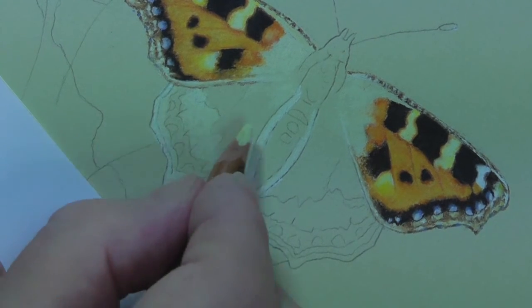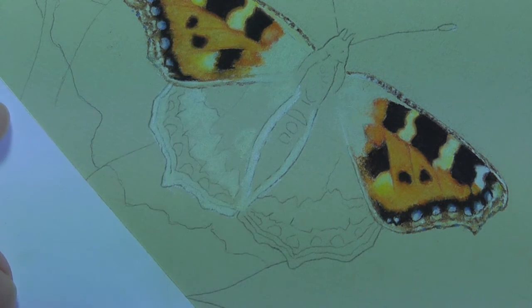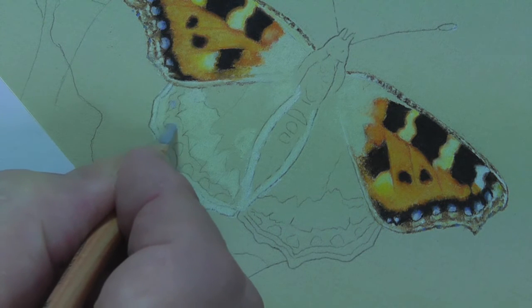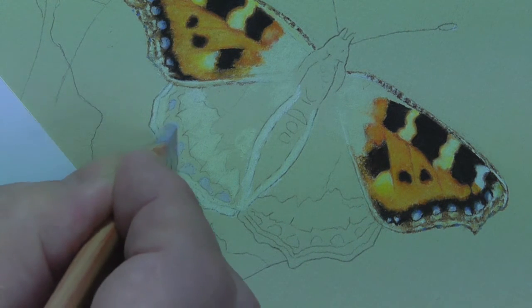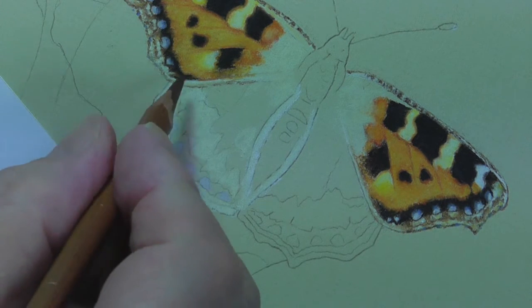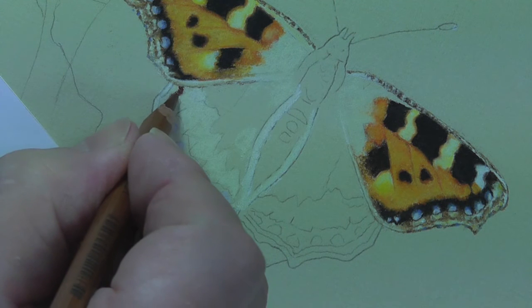Now I'm going to leave this for the moment — this is also going to be ivory, but I won't do that yet. Let's just do the orange first. Actually, I'm going to do the blue. The blue here is a little more pronounced than it is above. So we'll start with the grey as we did before — this is the 230. Establish that, and the area surrounding it is going to be done with the white one. This is 283.